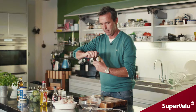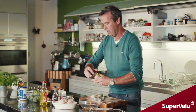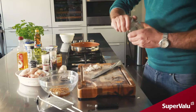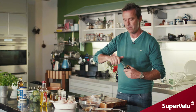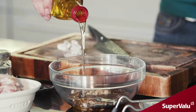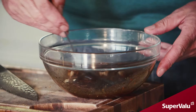Get some lovely fresh honey, in that goes. Some crushed chilies, some ground ginger — about a teaspoon. Some soy sauce and a little bit of olive oil. Get a spoon and just give that a mix up.